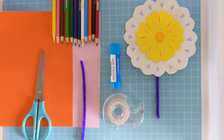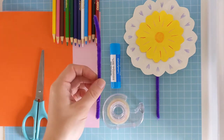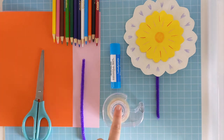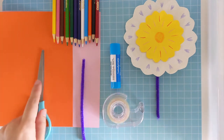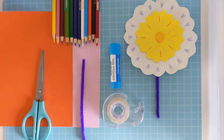So all you need to make your flower is some pieces of paper, a pipe cleaner or a skewer or a straw to make the stem with, some sticky tape, glue, scissors to cut your petals out, and something to decorate the flower with — I'm using coloured pencils.